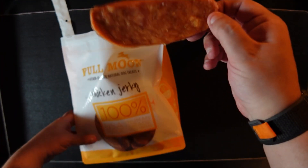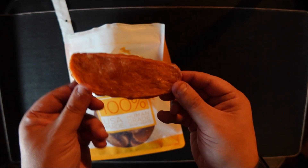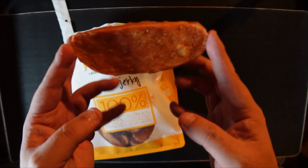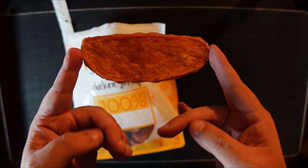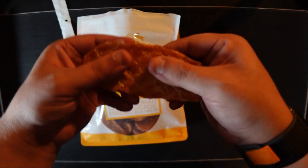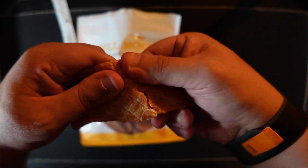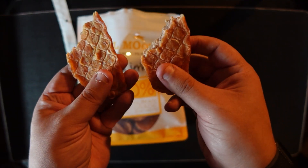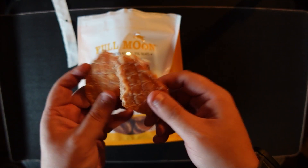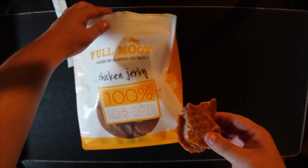Let me showcase how they look. This is the consistency you get — it's not too bad. They're pretty big, so I don't know if you'd give this to a tiny dog, but you can always split them up. It's very soft, not too hard — as you can see, it ripped pretty easily. You can just keep doing that and give the appropriate amount.